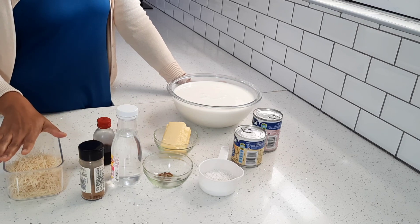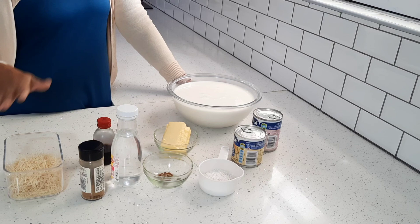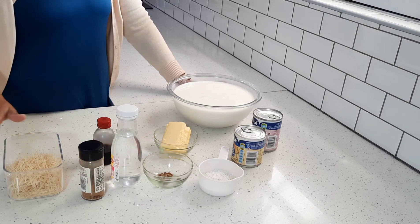You can also add some sultanas as well as some flaked almonds, but I choose not to add any of those today.